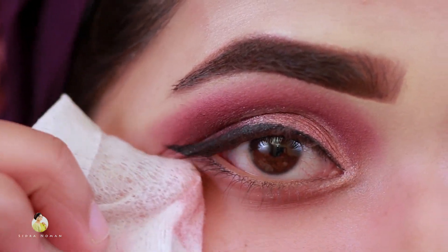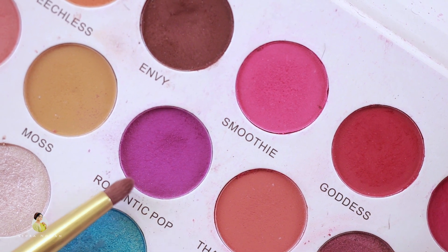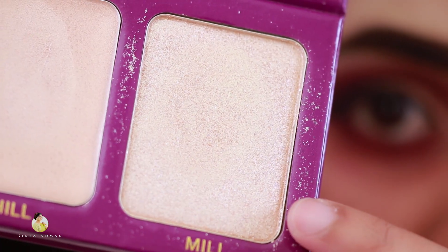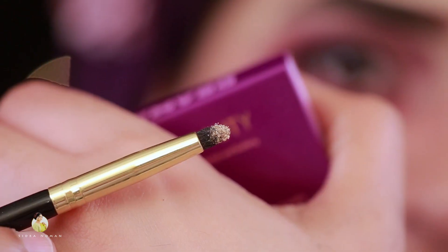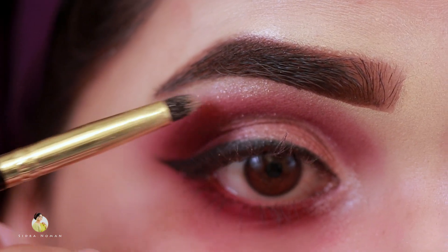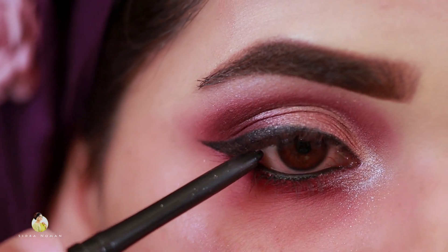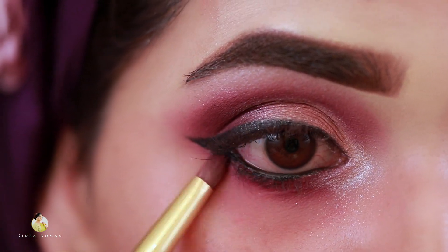Now we will clean our eyes with a wipe. I will apply the Magic Pop shade to the lower lash line. This is the Z-Fight highlighter and this is the gel. I will apply the highlighter shade with a pencil brush in the inner corner and brow bone. Now I will apply the black pencil in the waterline. Then we will blend it in the bottom with a sun and shade technique.